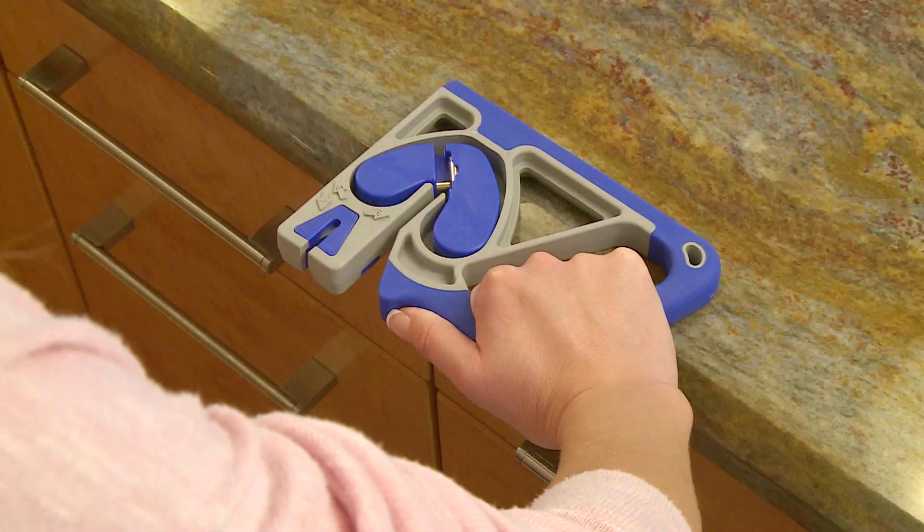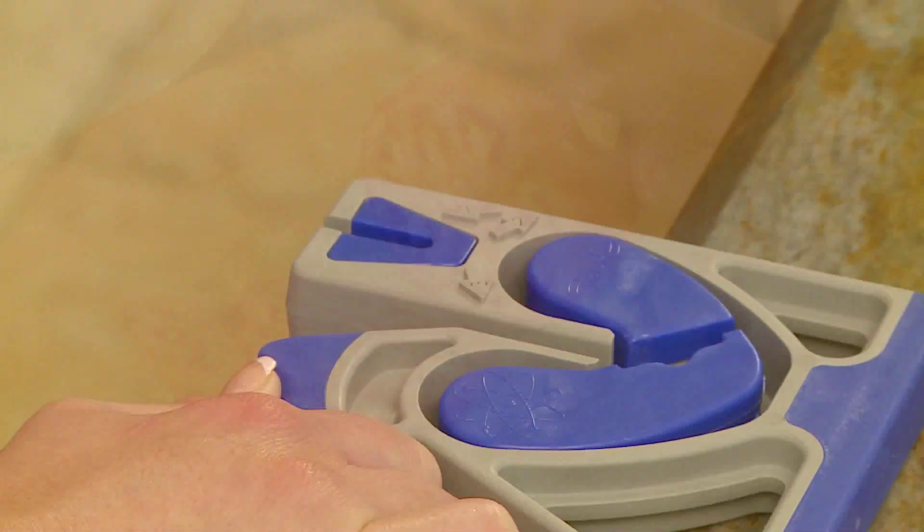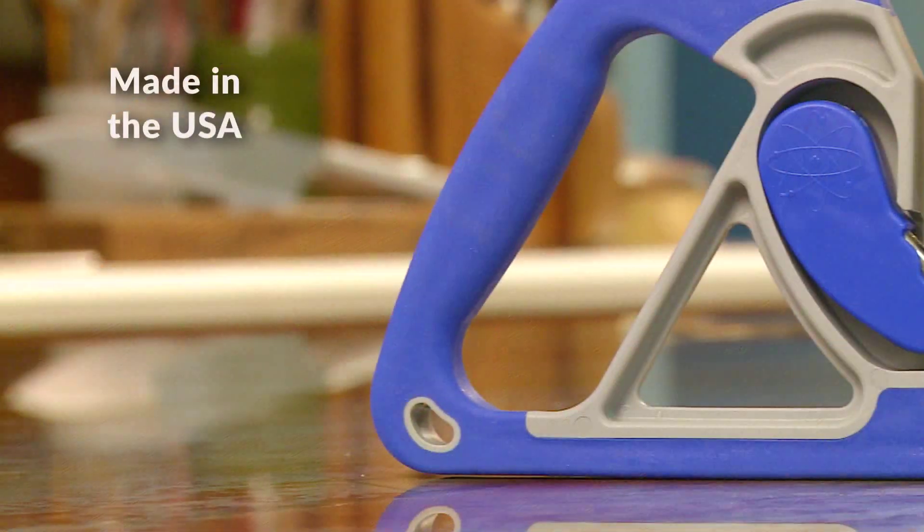The MagSharp Knife Sharpener uses the kinetic energy of reverse magnetic polarity technology to achieve a superior finished knife edge quickly and safely.